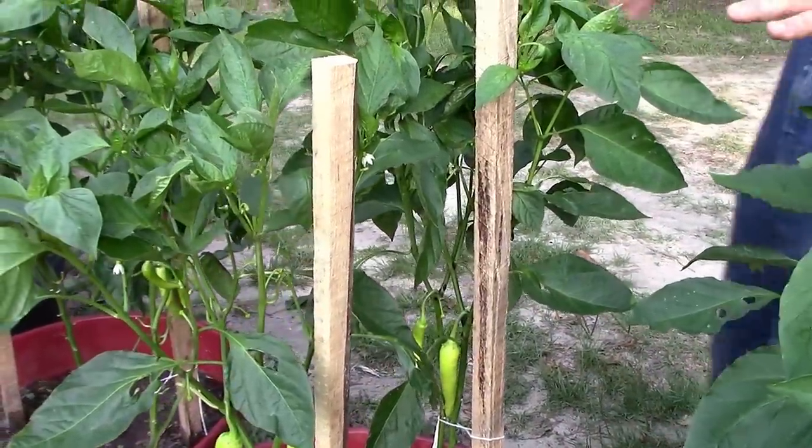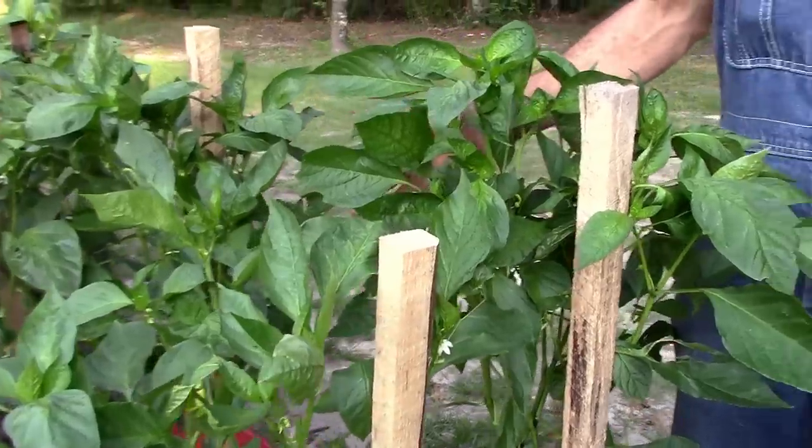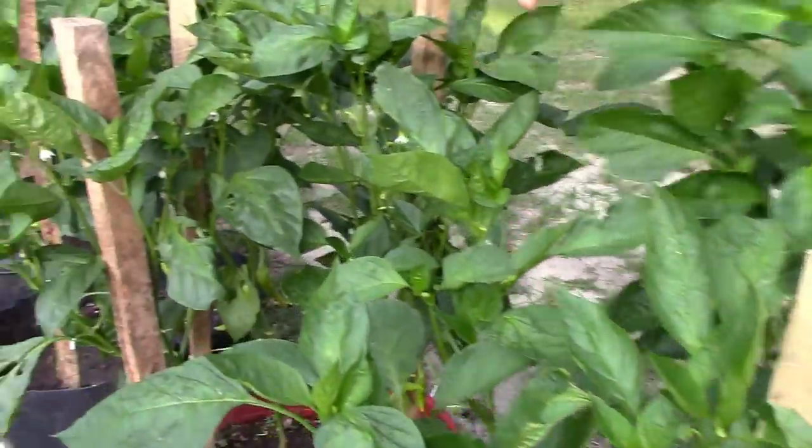They're starting to show the benefits of it now. It's been a day and the tops are coming out really pretty. Now they say peppers love to hold hands, so we put the pots close enough together that all the leaves could touch one another.